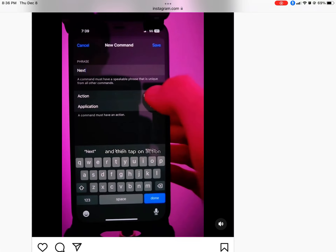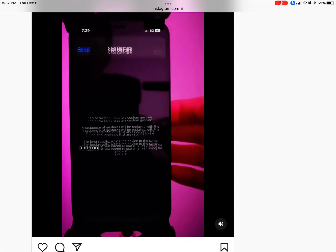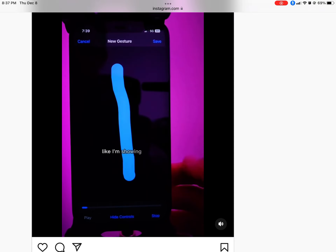Let's give it a name. We're going to name it "new", and then tap on action. Then tap on run custom gesture, and run your finger from the bottom to the top, just like I'm showing it to you. And now we're done.